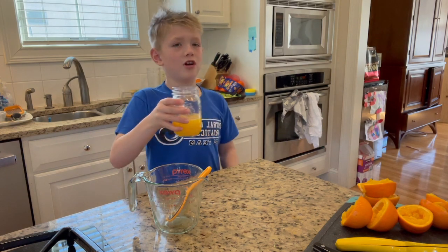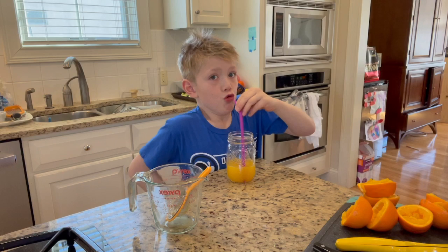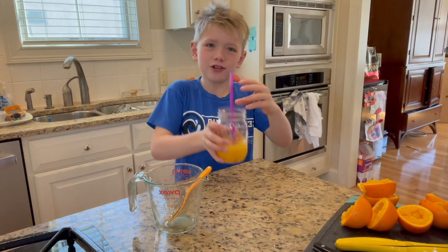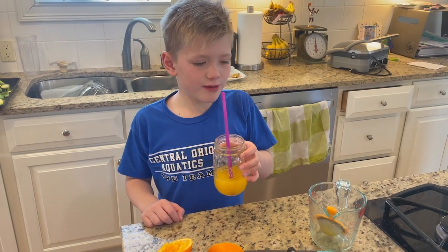Time to eat my straw. I want apple juice. And this is what it should look like. This is really good when you make it homemade.